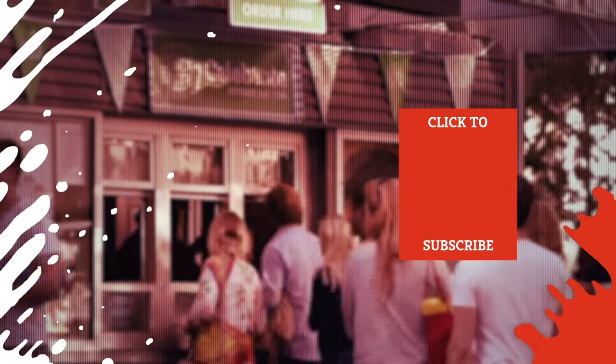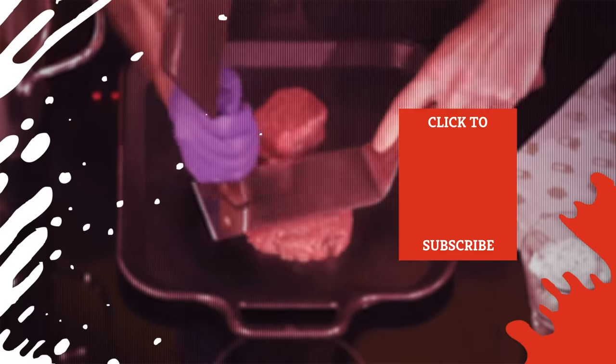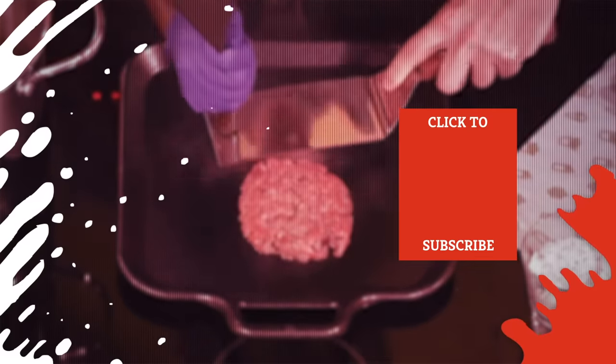Check out one of our newest videos right here! Even more Mashed videos about your favorite fast-casual chains are coming soon. Subscribe to our YouTube channel and hit the bell so you don't miss a single one.